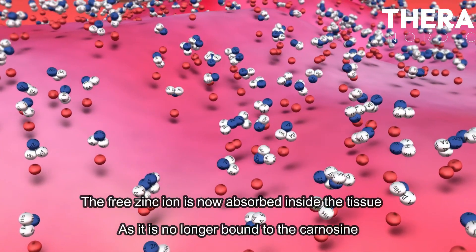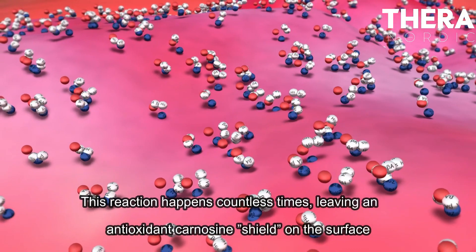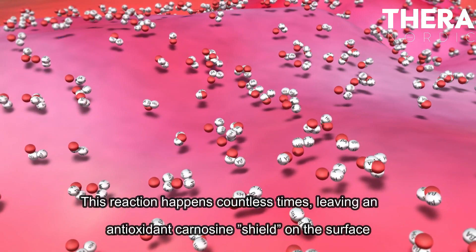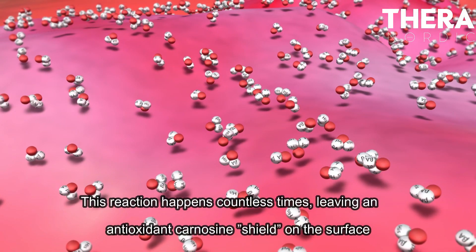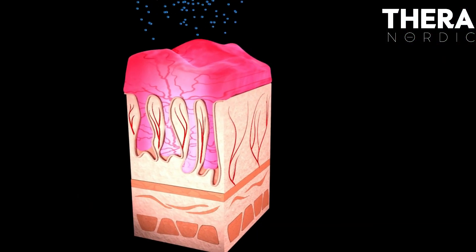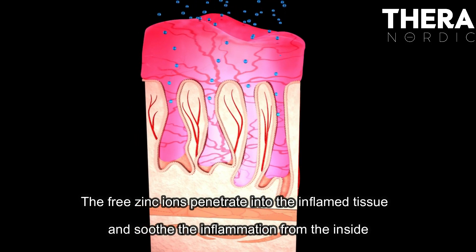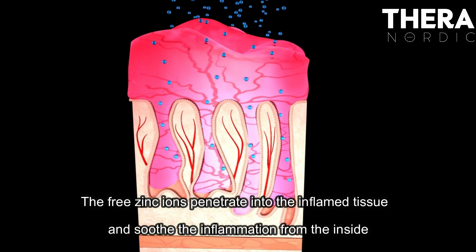The free zinc ion is now absorbed inside the tissue, as it is no longer bound to the carnosine. This reaction happens countless times, leaving an antioxidant carnosine shield on the surface. The free zinc ions penetrate into the inflamed tissue and soothe the inflammation from the inside.